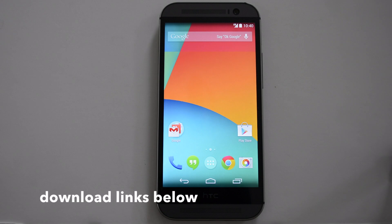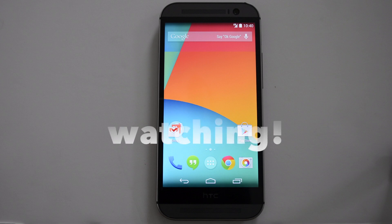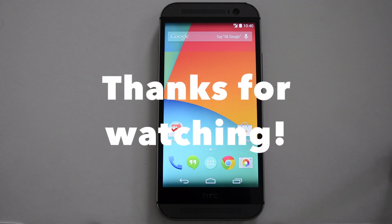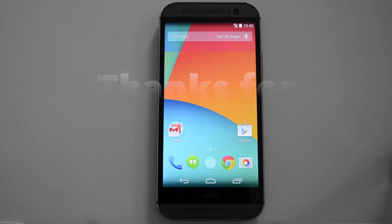Hopefully the camera gets fixed soon, and then I'll start using this as a daily driver. This has been a review of the Google Play Edition ROM for the HTC One M8 on the Verizon network. I hope you guys enjoyed the video. If you found this helpful, please give a thumbs up and subscribe if you haven't already to see more videos like this.